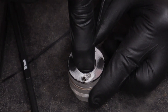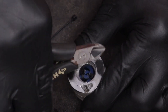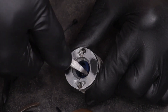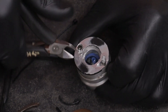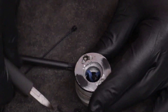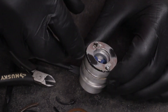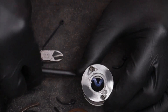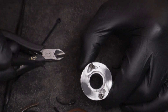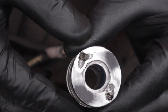Now cut away the zip ties very carefully — you do not want to cut your seal. Once you get the zip ties out of the way, grab a flat-head screwdriver and pop the seal into place. That's a quick and easy way to replace that gland nut seal, and the rest is pretty straightforward.